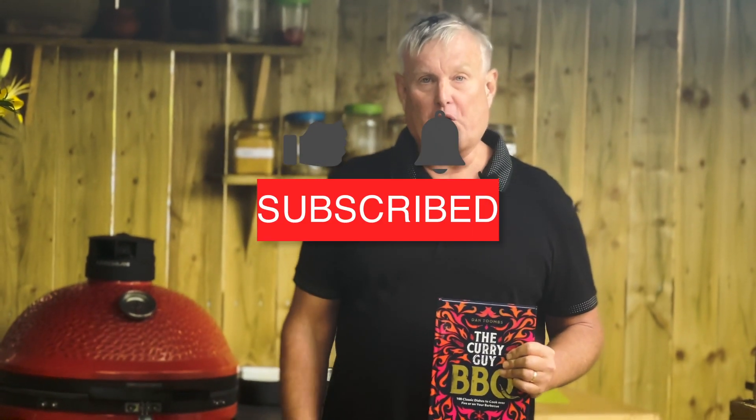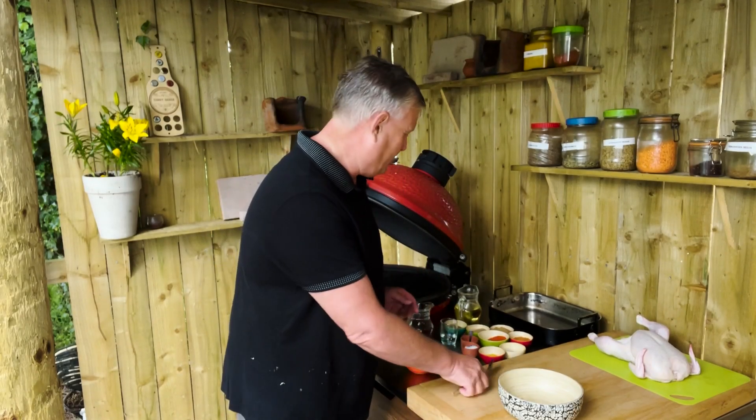I'm going to be cooking this over indirect heat on the Kamado Joe barbecue. If you're working on a standard kettle grill, that will work really well too. Be sure to watch this video all the way to the end so you not only see how this chicken turns out, but also how to set up your kettle grill to get great results. So to start this out, you need to make the marinade.